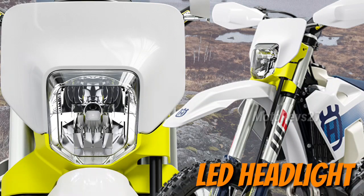LED headlight: a new mounting design sees the LED lighting unit installed into the headlight mask using a quick release system.